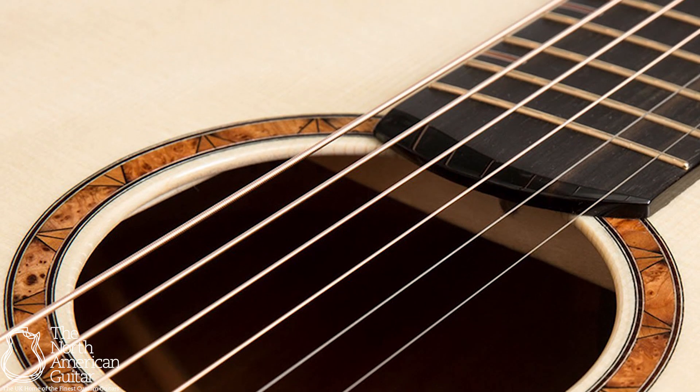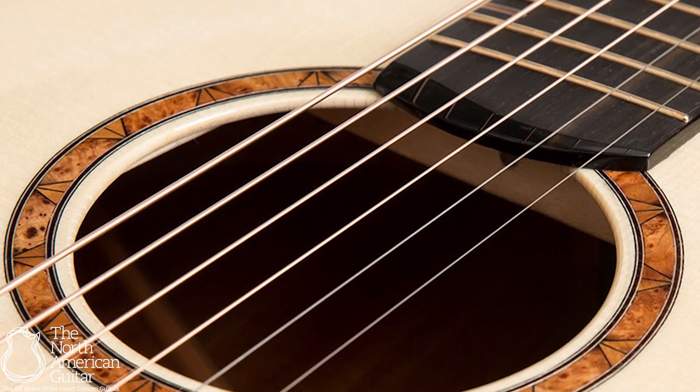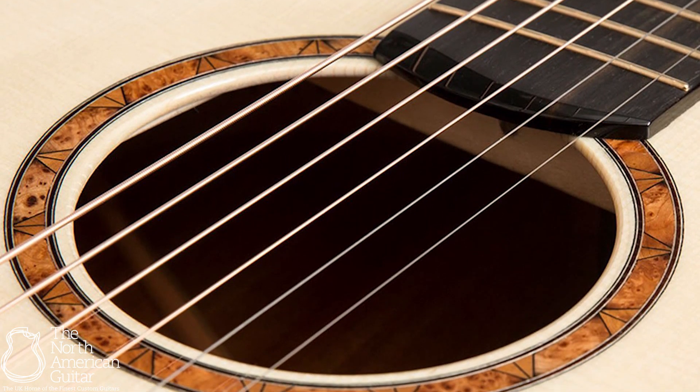The rosette on this guitar is absolutely stunning, built in Michael Bashkin's signature torchwoods and segmented burl.